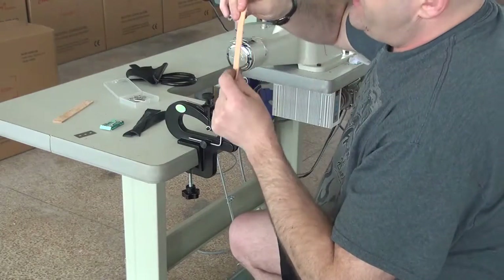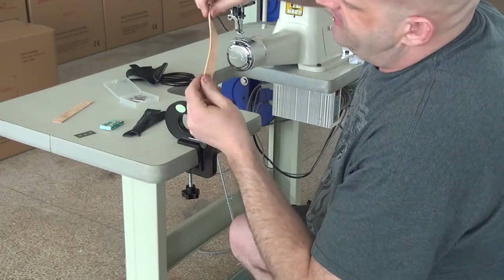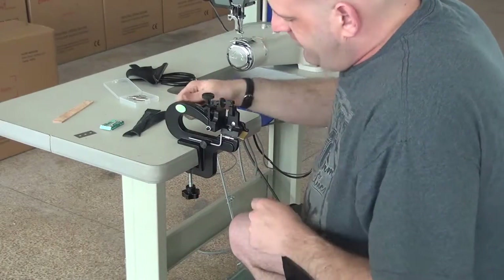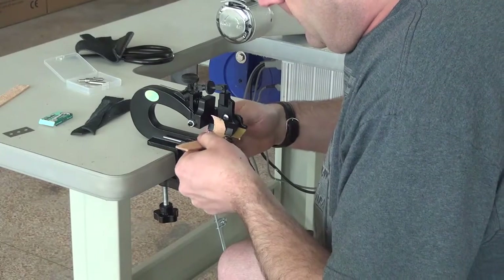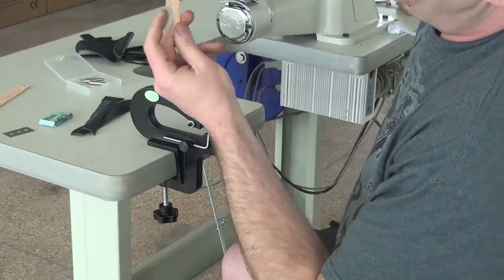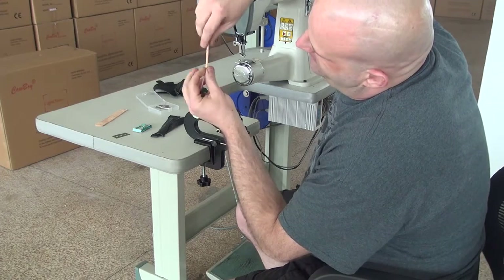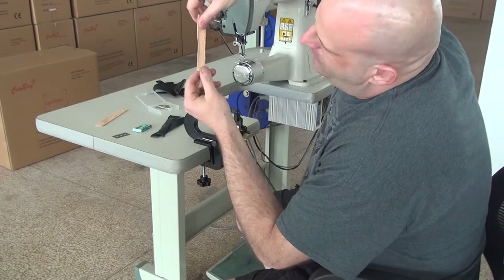I'm going to demonstrate this now on a thicker, denser piece of leather to give you an idea of what this machine is capable of. This is a piece of tooling leather used often in the construction of heavier wallets or belts. Again, you lift the handle up, insert the piece into the machine, drop the handle, and simply pull it through. Right on the edge I shaved off a little bit too much — a lot depends on how you push or pull the piece through. But you can see that on the edge of this piece it's very very thin, so it folds over nicely for wallet construction or book binding.